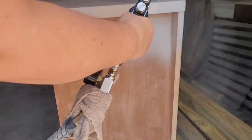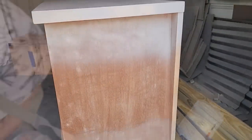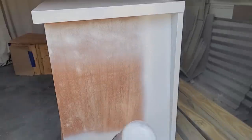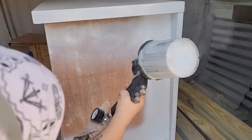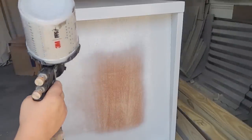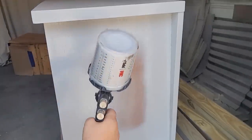I spray two coats of primer on the body and the drawers, allowing it to dry two hours between each coat. Using the spray gun makes it a lot faster, but if you don't have a spray gun, this is definitely a step you can do by painting by hand or rolling on with a roller.